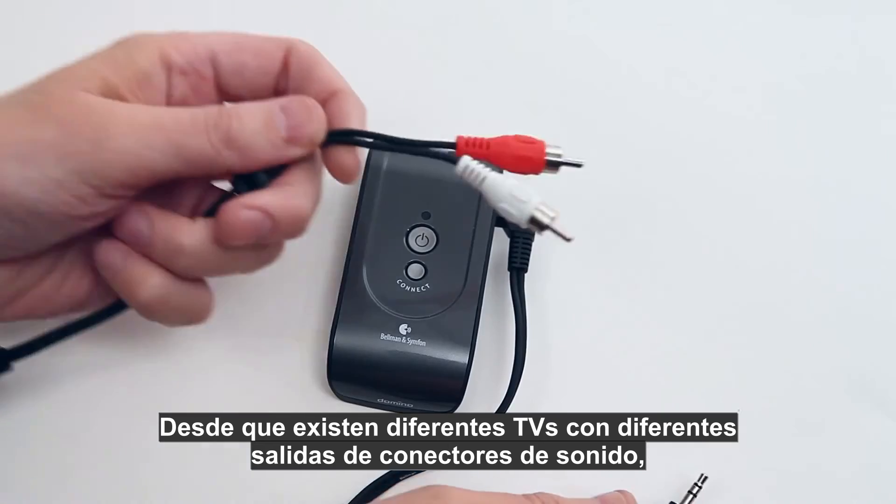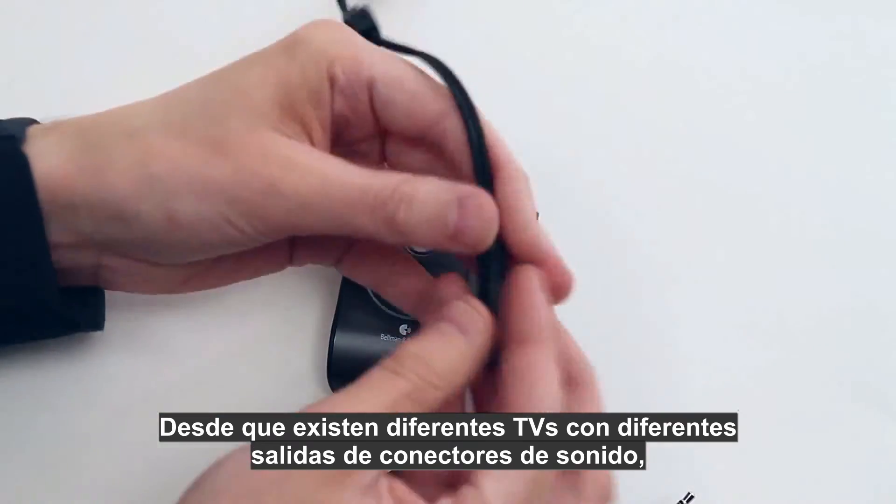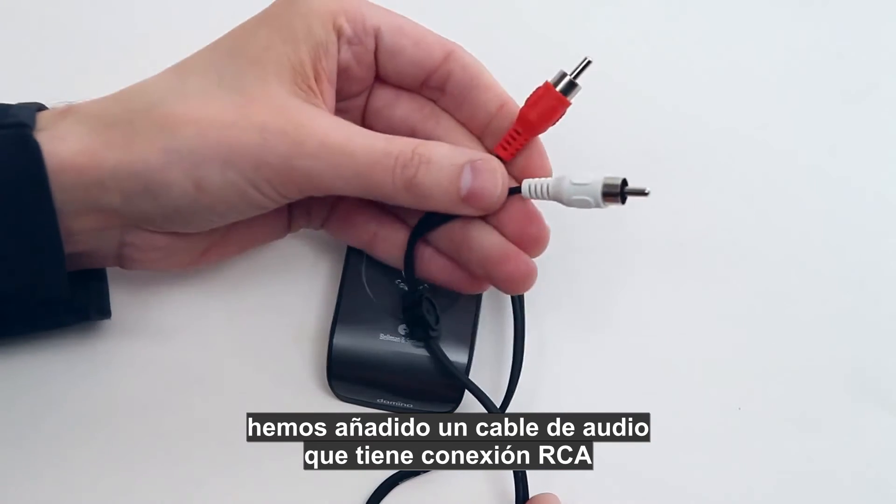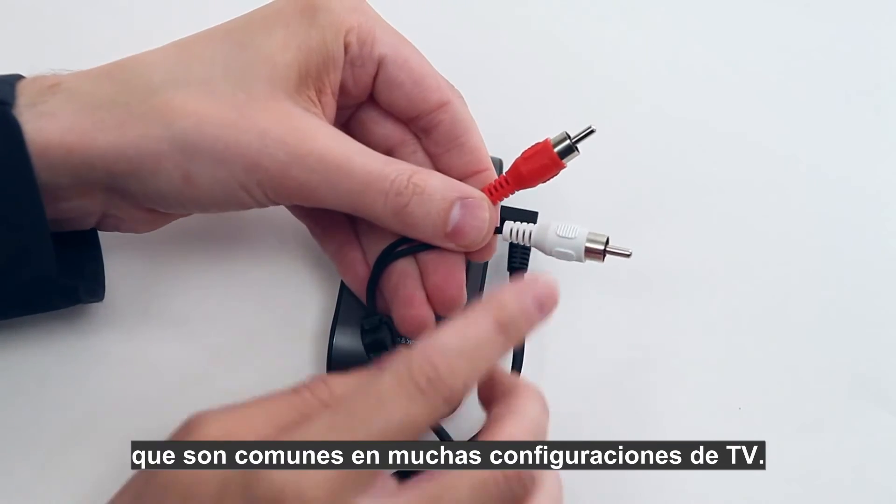Since there are many different TVs with different sound output connections, a phono cable with RCA connectors has also been included, as these are common on most TV sets.